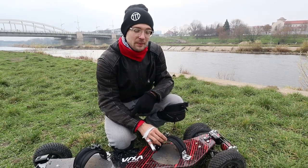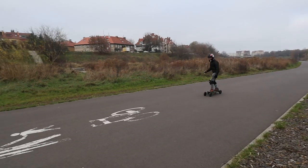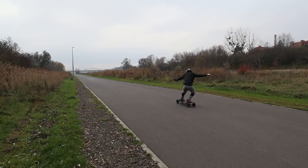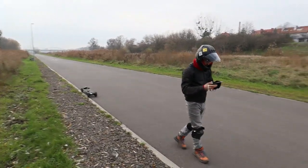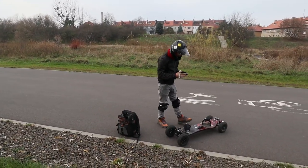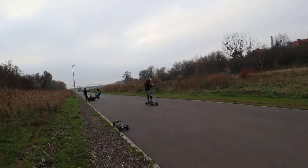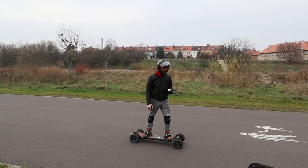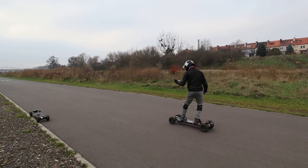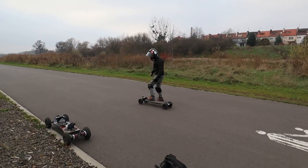Now you can see a couple of braking tests we performed. Here we have a line — I'm going to brake here. That's where the Evolve had its braking distance. Now we're going to check the VIXAboard. From 30 km/h it's a bit higher because there's a soft brake function. Testing from 20 — it's the same braking distance.